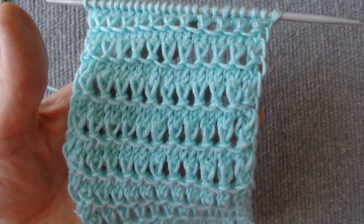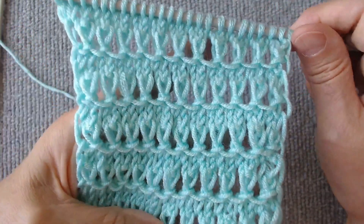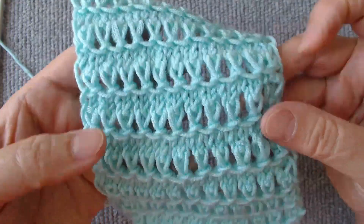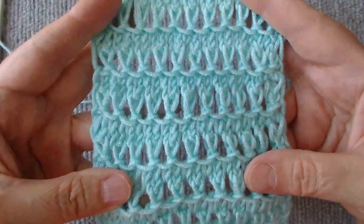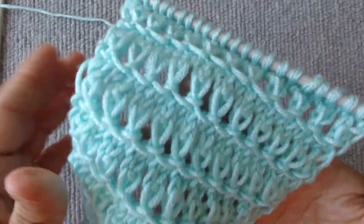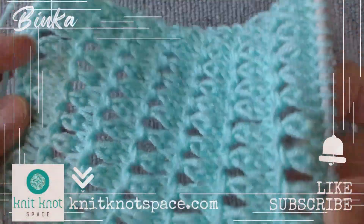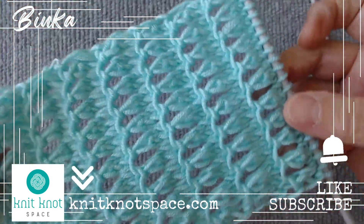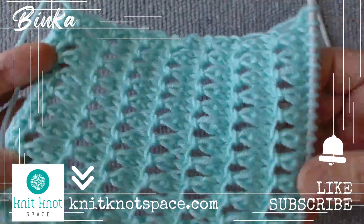I have presented you with a simple, orderly open work knit with an attractive texture on both sides, which expands its range of applications. I highly recommend it. If you'd like to check out my knit creations and get them for yourself or as a gift, visit knitknotspace.com.